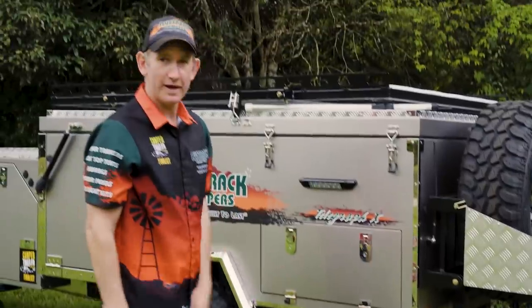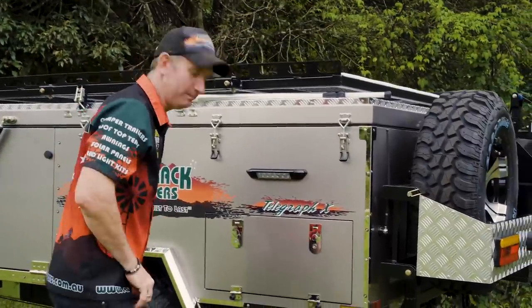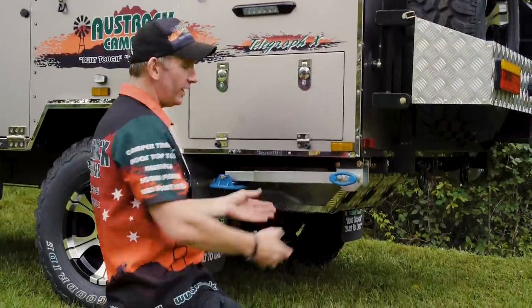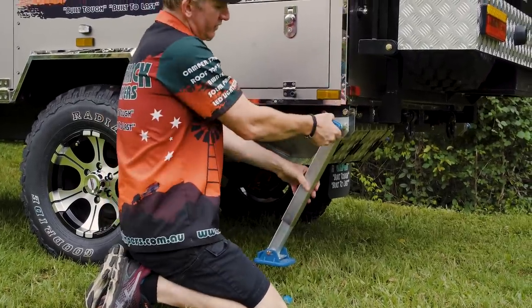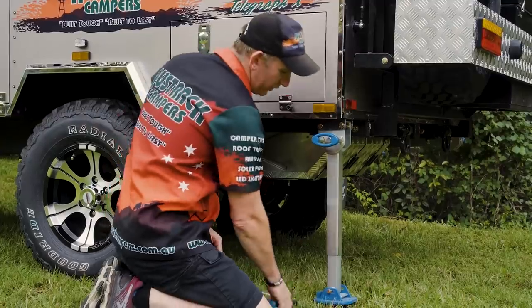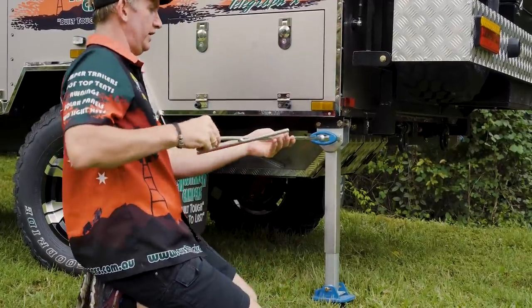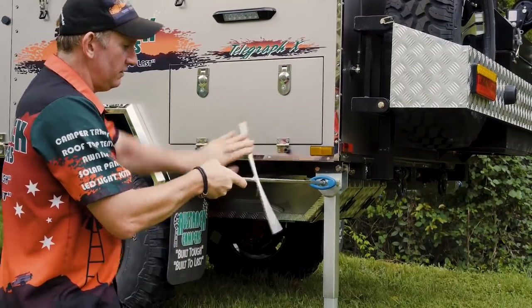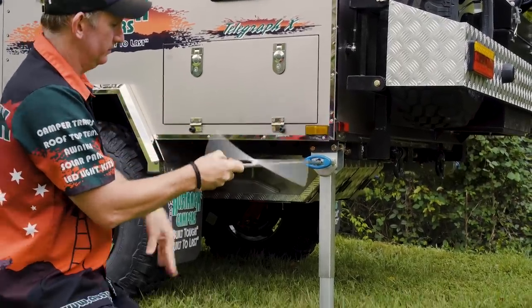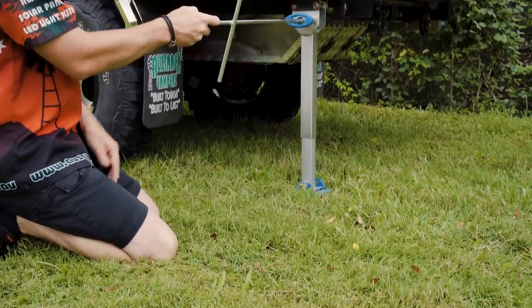While we're on this corner, let's talk about your stabiliser legs — you've got one on each corner. Pull the little blue handle and it locks down to a couple of different positions, one being vertical. Grab your tool out of there, give it a spin and it winds up and down to suit the level point you want to be at.